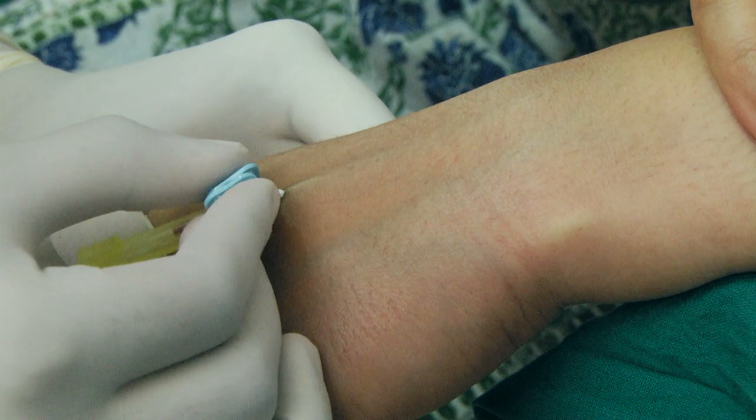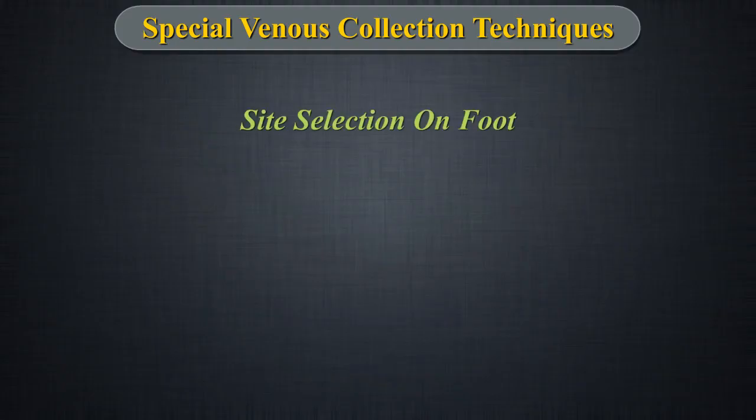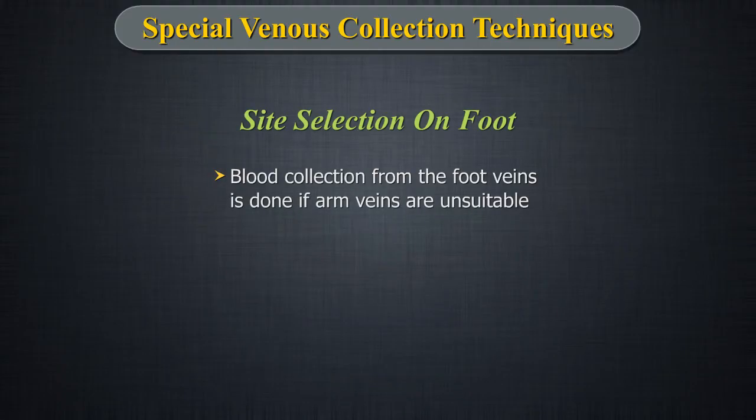The wrist veins tend to move or roll aside as the needle is inserted. Therefore, it is critical to hold the hand such that veins are well anchored. Site selection on foot: Blood collection from the foot veins should be a last resort after the arm veins have been determined unsuitable. Institution policies must be followed.